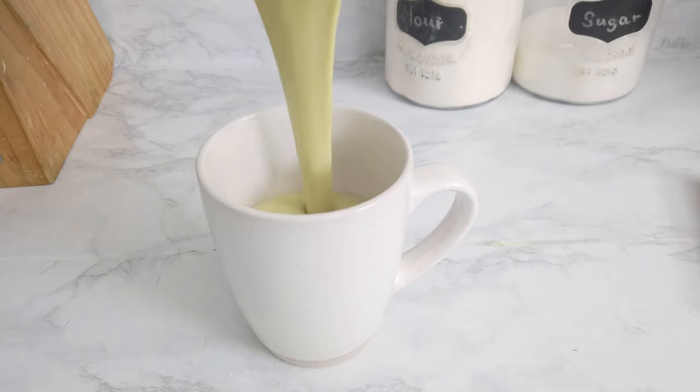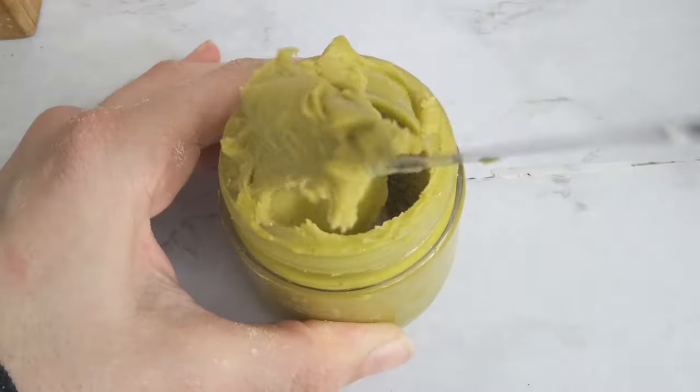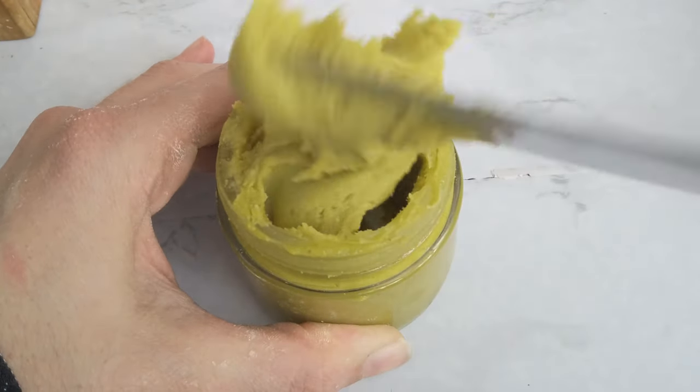If you like, you could also add in some cinnamon. It's so creamy and delicious — I love it! Another way to make pistachio hot chocolate is using pistachio nut butter or spreadable cream.